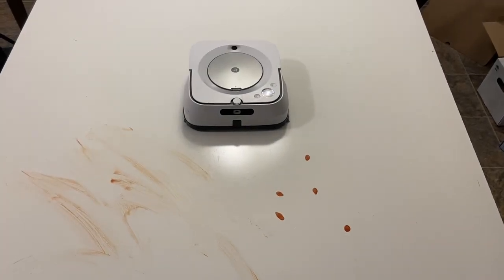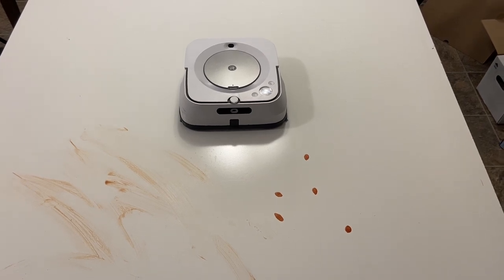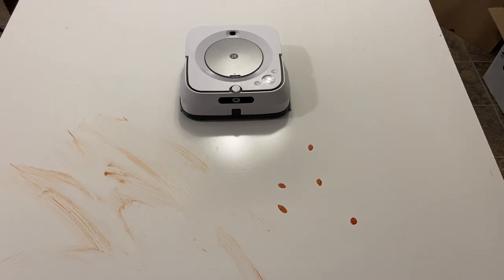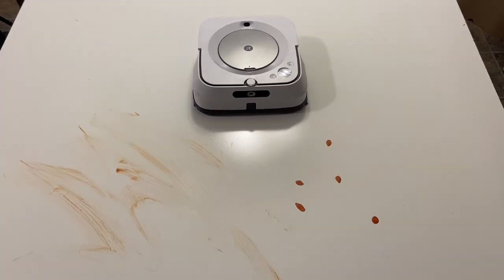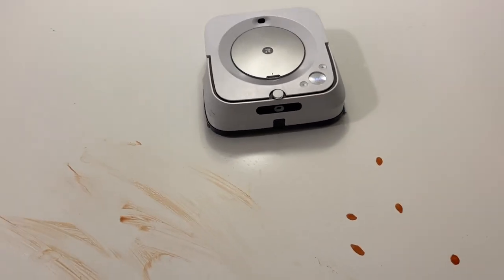Hey, what's going on everybody? A lot of you have been liking my mopping videos using this white sheet, and some of you have requested for me to get the iRobot Brava Jet M6 for my brother. So here we have it — he let me borrow it, thank you Matt — and we're gonna put it through the same exact test.